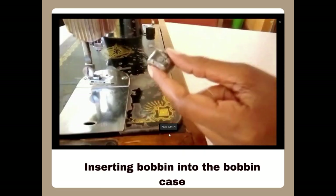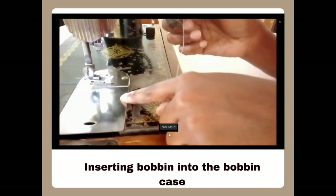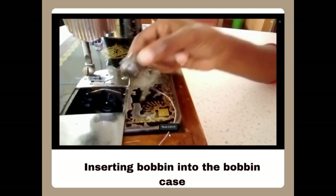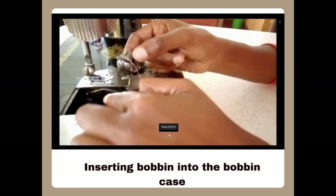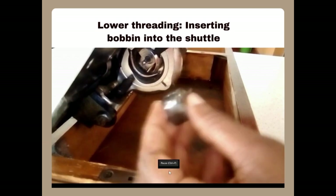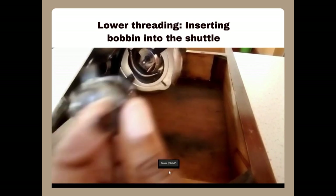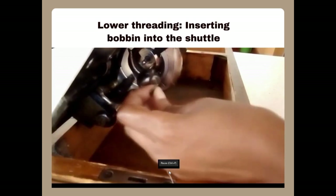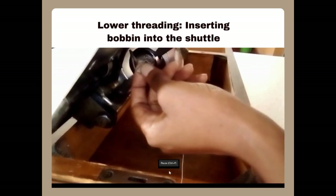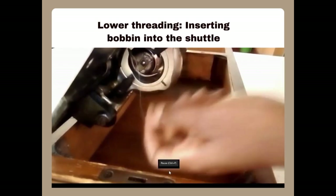The combined bobbin and bobbin case are supposed to be inserted in the shuttle. The shuttle is under the slide plate, so you open the slide plate and right inside there is where you insert the bobbin and bobbin case. When inserting, you hold the lever part of the bobbin case and insert it into the shuttle so that the hooked part of the bobbin goes into the slot of the shuttle, as you can see, then you leave the hanging lower thread to be picked later.